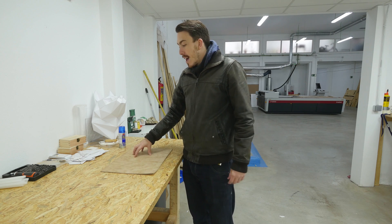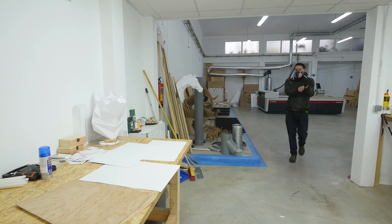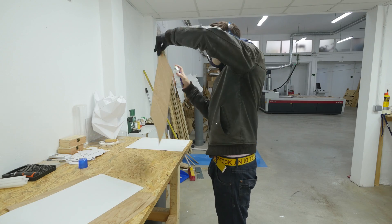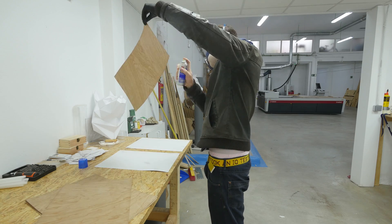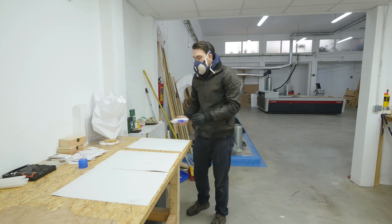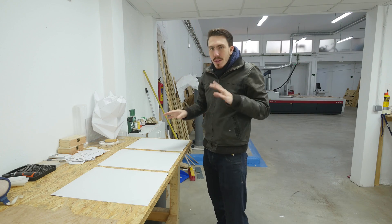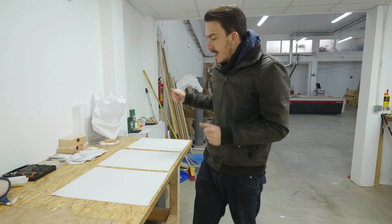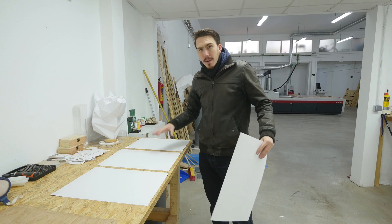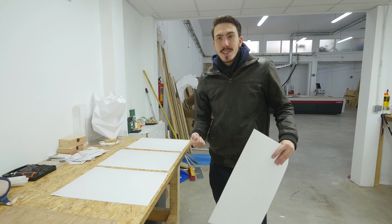Anyway, let's get straight to it! Now that these have been sprayed, I've got to wait about 30-45 seconds, maybe a minute, to let the spray mount get tacky. This is a mistake that quite a few people make when they first use spray mount - make sure you let it get tacky, because if not you're not going to get a good adhesion when you stick them together.